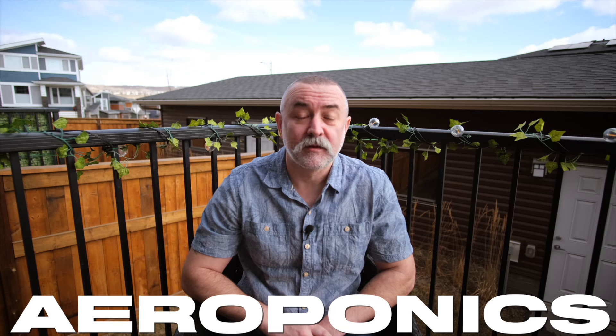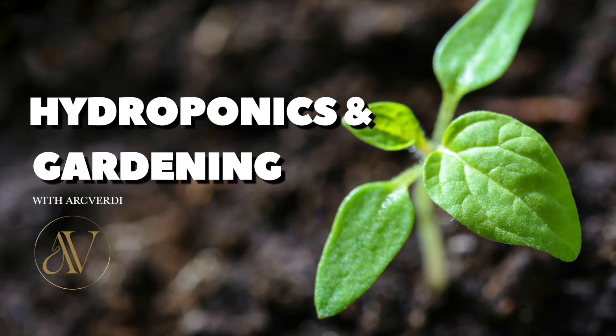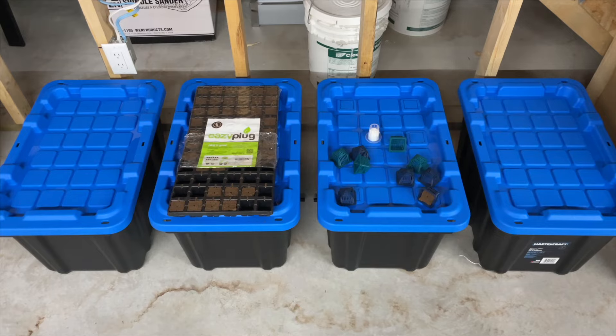Hi everybody, my name's Nick. I own a hydroponics company here in Canada and on today's video we are going to build a really simple aeroponics system in our basement. We live in Alberta, Canada — it is March right now, it's minus 17 degrees. Five months of the year the weather's like this, but we can still grow inside, so let's go and build our aeroponics unit.